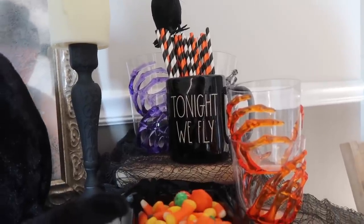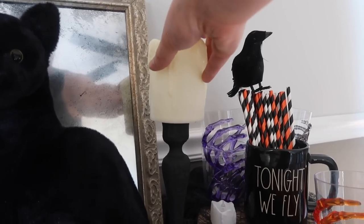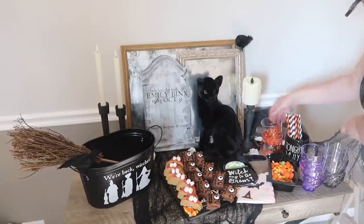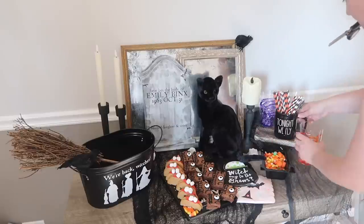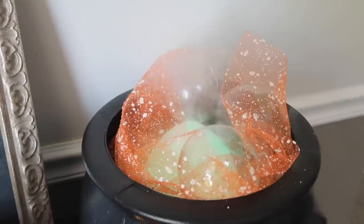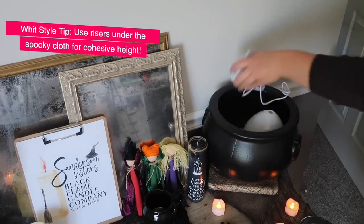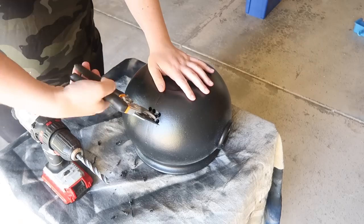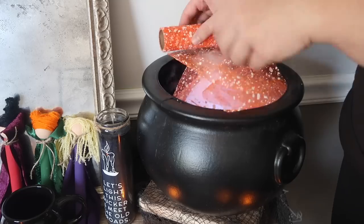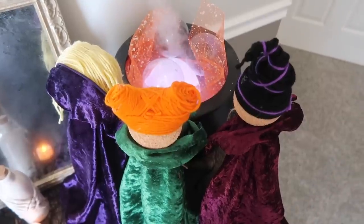I grabbed cups from Dollar Tree that people can fill up for drinks, along with Dollar Tree paper straws. I also love this 'Tonight We Fly' mug I recently found at Marshall's. I added some black crows from Amazon — they come with little wires on their feet so you can hook them onto things like the mirror or the bucket. I love to use this spooky cloth from Dollar Tree laid over tables; it really adds that element without spending too much. I also tried out this diffuser hack I've seen all over the internet — you plug in a cheap diffuser, drill a hole in the back of a plastic cauldron, feed it through, turn it on, add some deco mesh or clear holiday ornaments, and it looks like a bubbling cauldron.